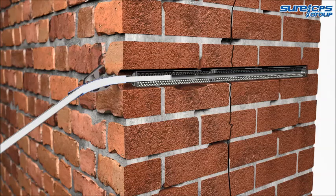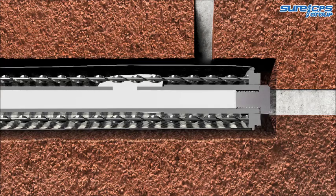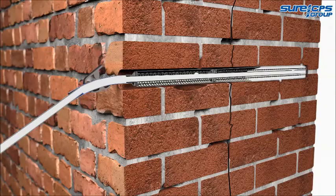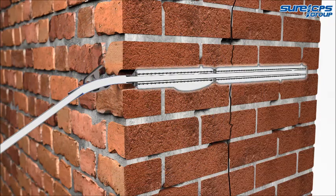The HDS Sock Anchor System is backfilled, expanding the reinforced mesh sock to completely fill any voids, providing a permanent cementitious fixing to the surrounding masonry. When the sock has been fully inflated, milk grout gently runs from the anchor, indicating that it's full.